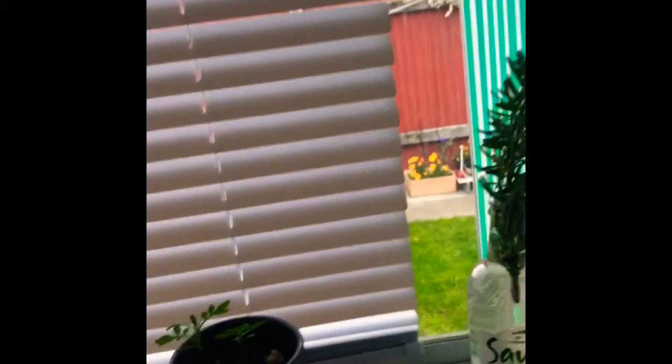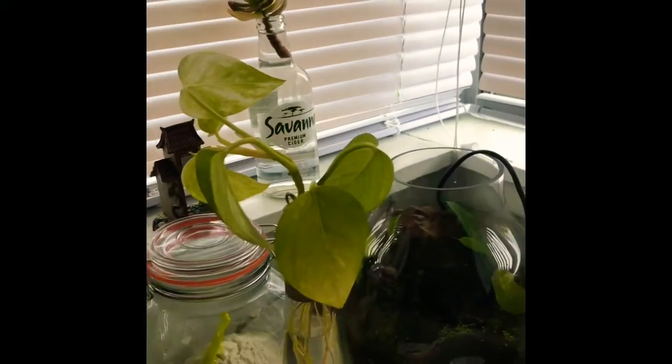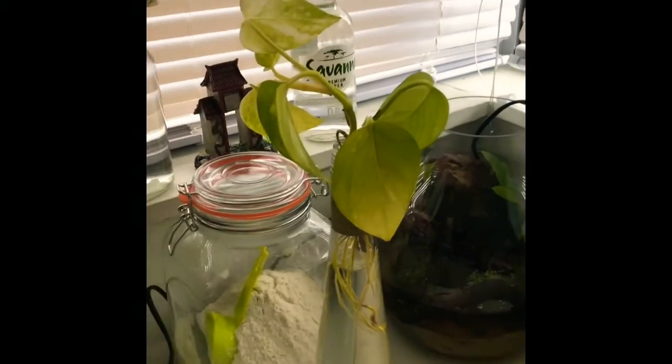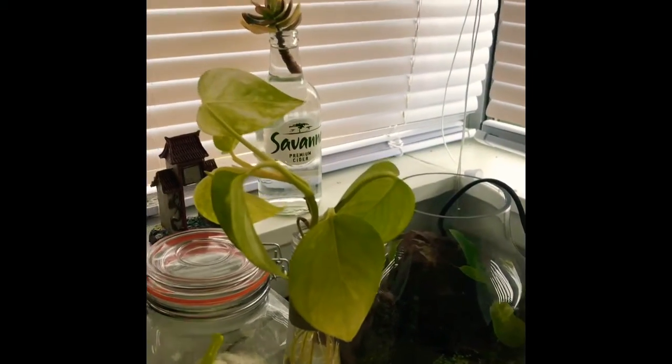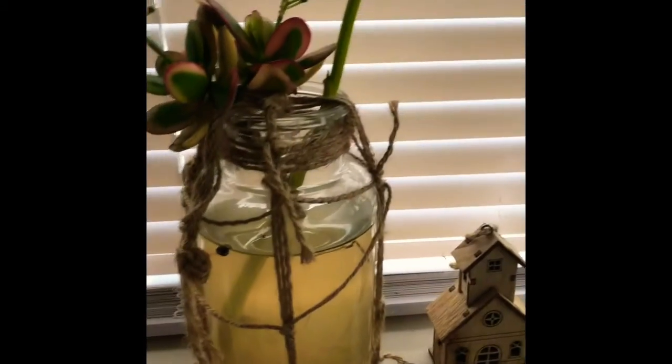After you have your roots, all you need to do is place it in your garden and tend to it, nurture it, and water it every day. After it has basically reached a proper sufficient size, you won't have to water it as much.